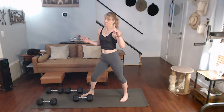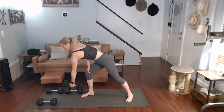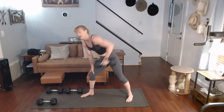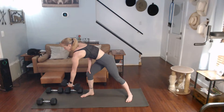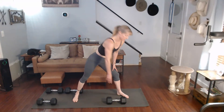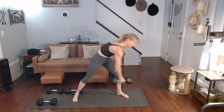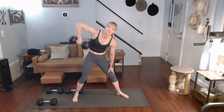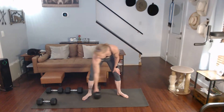Ten reps on each side, and that counts as only ten. Three, two — get in there. One, two, three, four, five, six, seven, eight, nine, ten. That counts as 30 done so far.